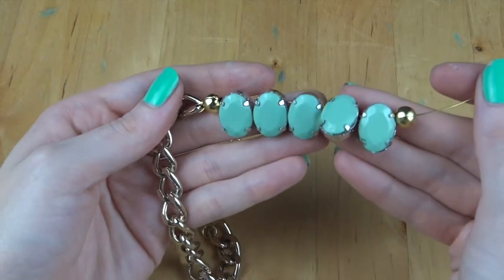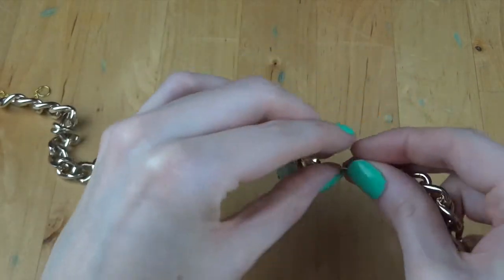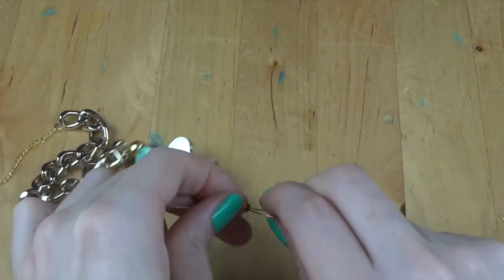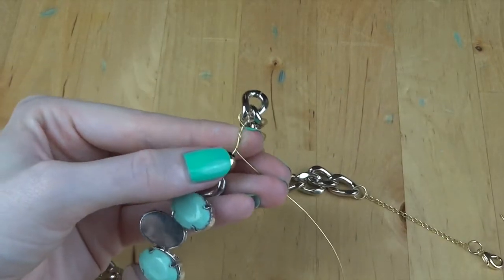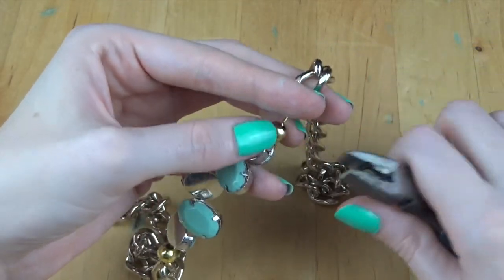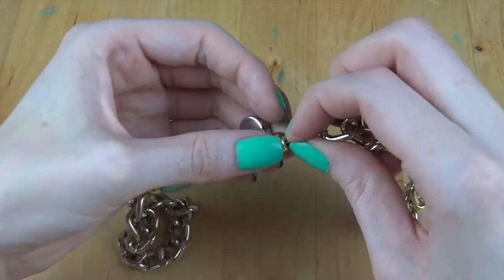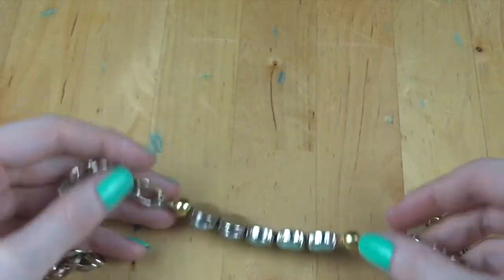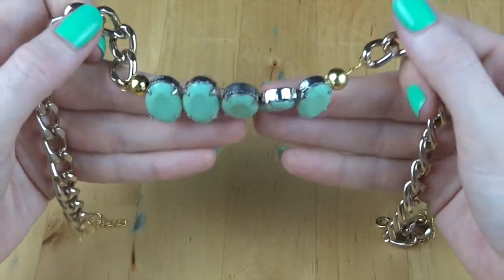Once you've done that it should look something like this. To finish up, it's pretty much the same process as how we started — thread on the large gold chain, fold over the wire, and twist it up again. As a little tip, if you're struggling to get that wire through your last gold bead, just use some jewelry pliers to squish that wire together and you'll find it goes through the bead much easier. Since the wire is very bendable, make sure you bend it to make a nice curved shape for your necklace — you don't want it to be too straight.